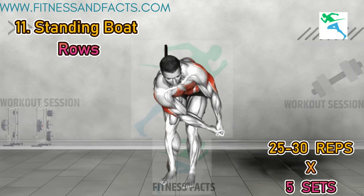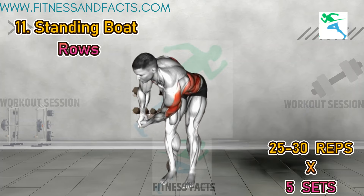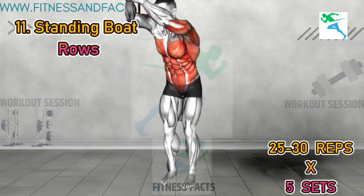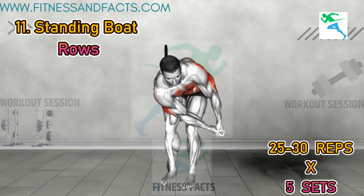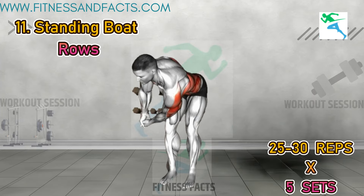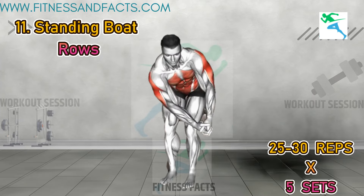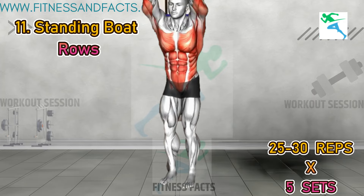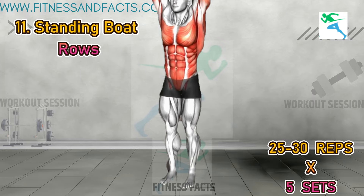Strengthen your back muscles with standing boat rows. Stand with your feet hip width apart and knees slightly bent, holding a dumbbell in each hand. Hinge forward at the hips, keeping your back flat and core engaged. Row the dumbbells up towards your ribcage, squeezing your shoulder blades together at the top of the movement. Lower the dumbbells back down with control and repeat for a full set.